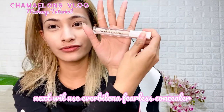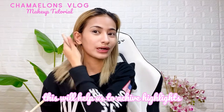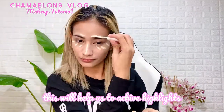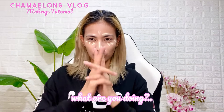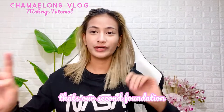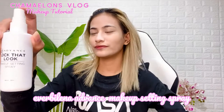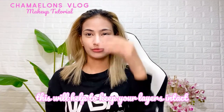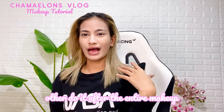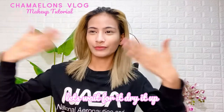EverBellan Advanced Full Coverage — so this gives us a lighter look and adds some highlight to the face. That's the second layer of our makeup. I'm spraying some Makeup Setting Spray from EverBellan Advanced so that the makeup stays in place. After applying the setting spray, I'm going to put on more foundation layers.